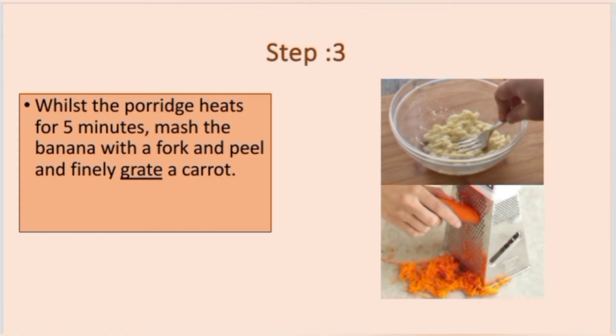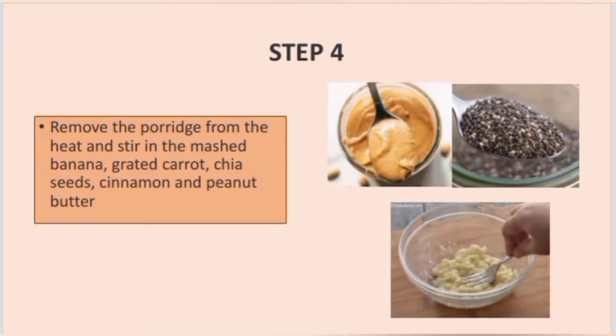Step 3: Set the porridge to heat for 5 minutes. Mash the banana with a fork, then peel and finely grate the carrot. Step 4: Remove the porridge from the heat and stir in the mashed banana, grated carrot, chia seeds, cinnamon, and peanut butter.